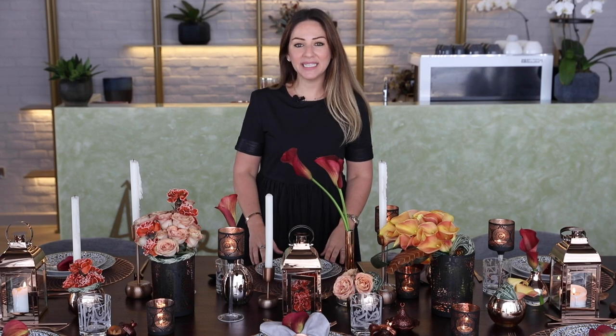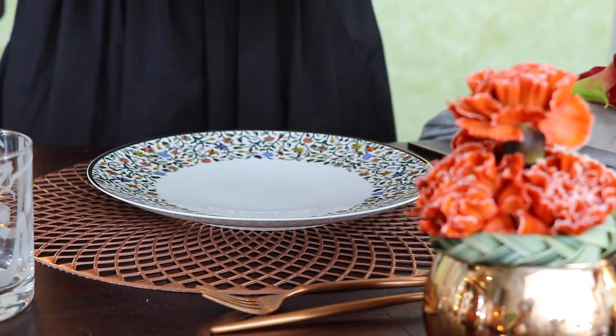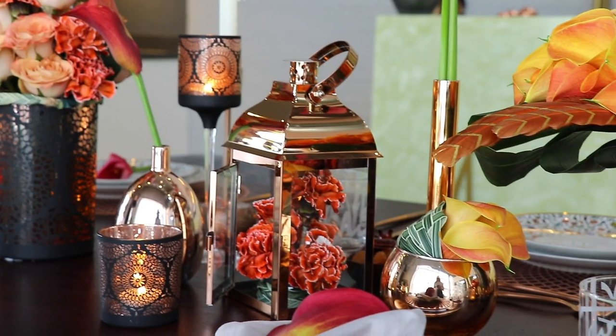As for the plates, I've specifically chosen these plates — first because they go perfectly with our theme, specifically with this orange flower inside them, and second because they have a beautiful story as they were inspired by the Sheikh Zayed Mosque in Abu Dhabi.